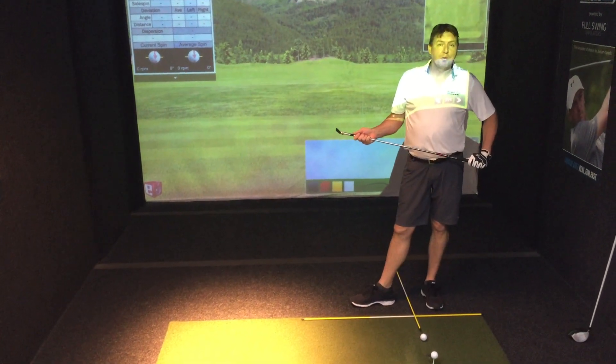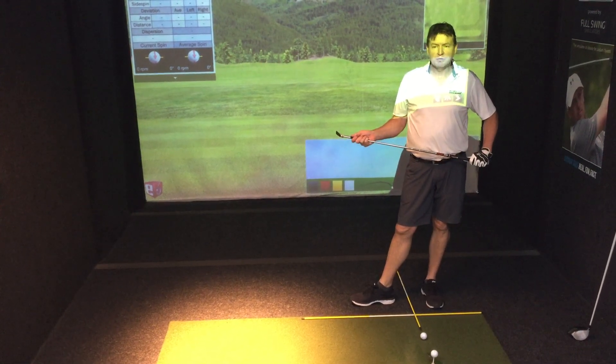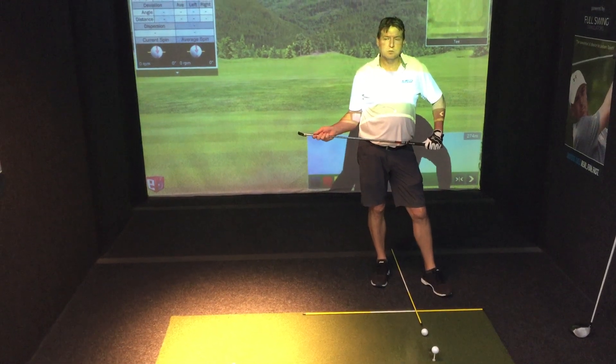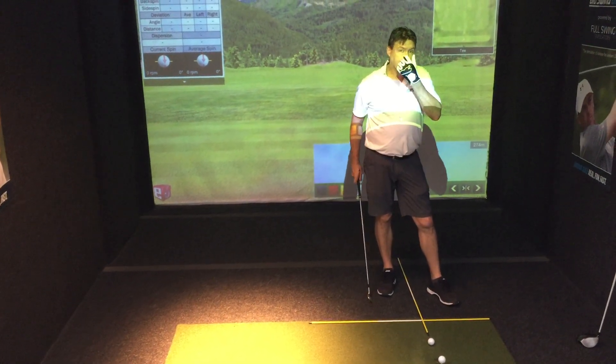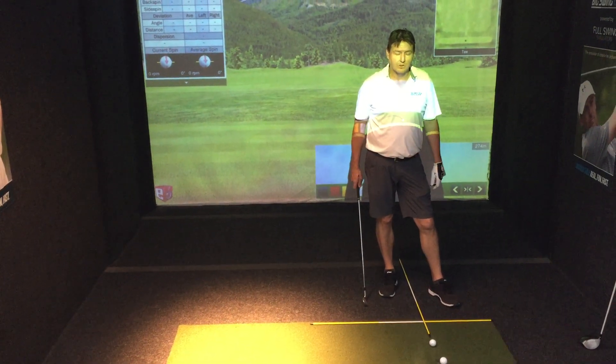Hello again golfers and welcome back to Big Swing Golf. I'm Roland Baglin, one of the coaches here. Today we're going to discuss ball position. We've had a look at posture and we've had a look at the grip. Now we're going to look at ball position because this is pretty crucial to being able to swing correctly and make solid contact.